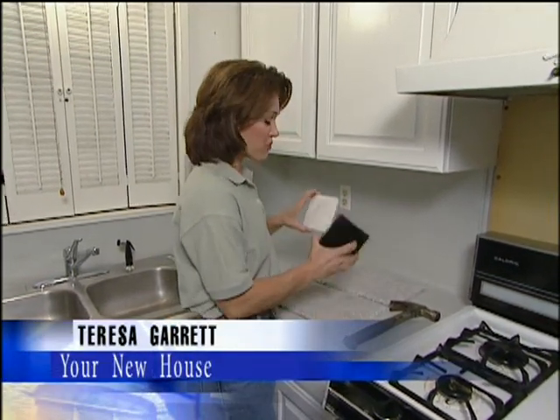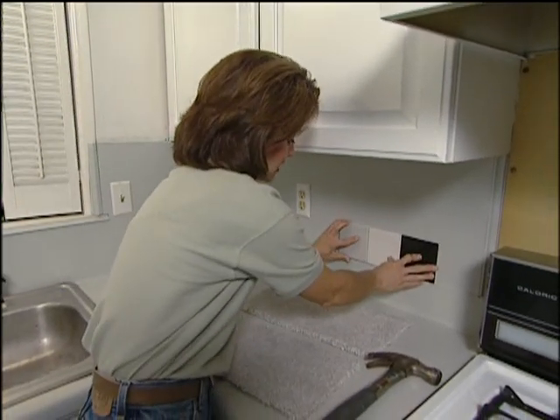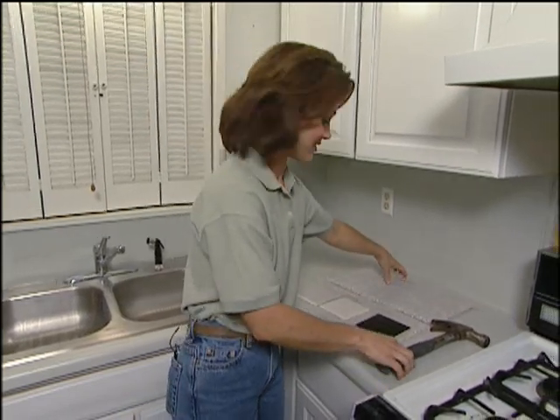Today we're in the kitchen, and we're going to do a really fun and easy project. We're going to tile the backsplash. I've got three different colors of tile, and I could just use the solid pieces and design a pattern, but we want to have a more contemporary look for this kitchen. So to do that, we're going to be installing a broken tiled backsplash, and it's really easy to do.